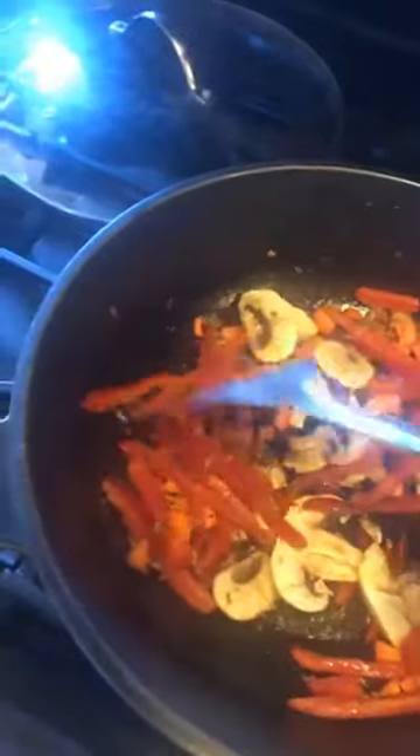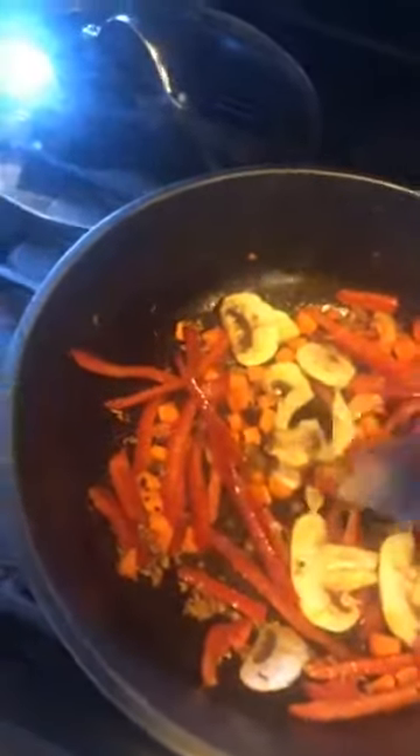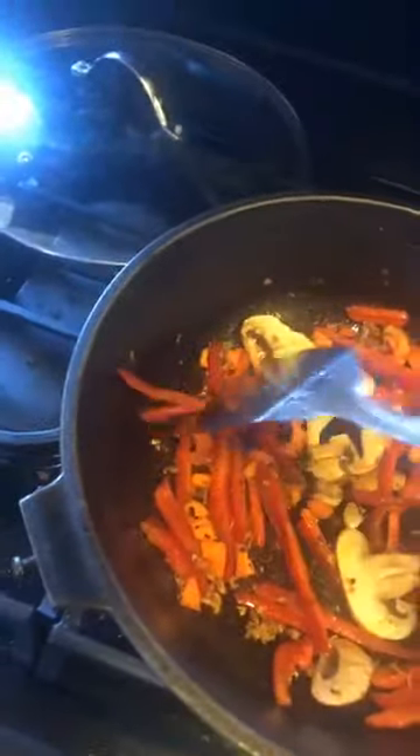It says stir-fry but you don't have to constantly stir — if you let it sit in the wok and get that coloring, it'll thank you for it. Over here we have our rice going — a cup and a half of rice with three cups of water. When you see holes on the top, cover it and turn the flame to low. Now I'm turning it off because it's almost cooked.